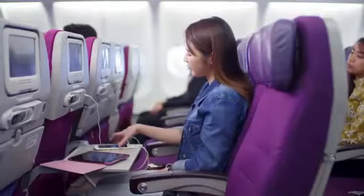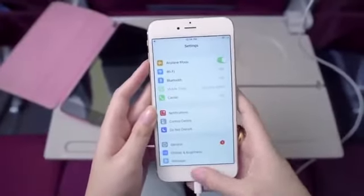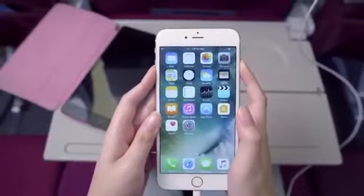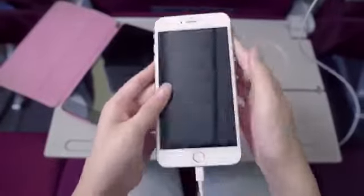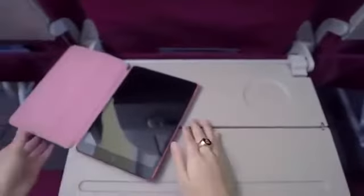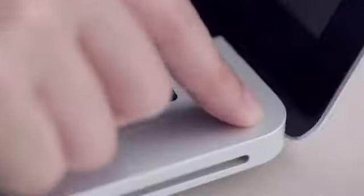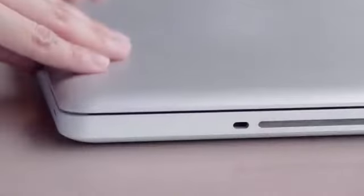As we're now preparing for takeoff, please enable the flight mode feature on your personal devices. All electronic devices must be switched off during taxi, takeoff and landing. Do not charge your devices during this time. Small devices may be handheld or kept. Larger devices such as laptops must be stowed.